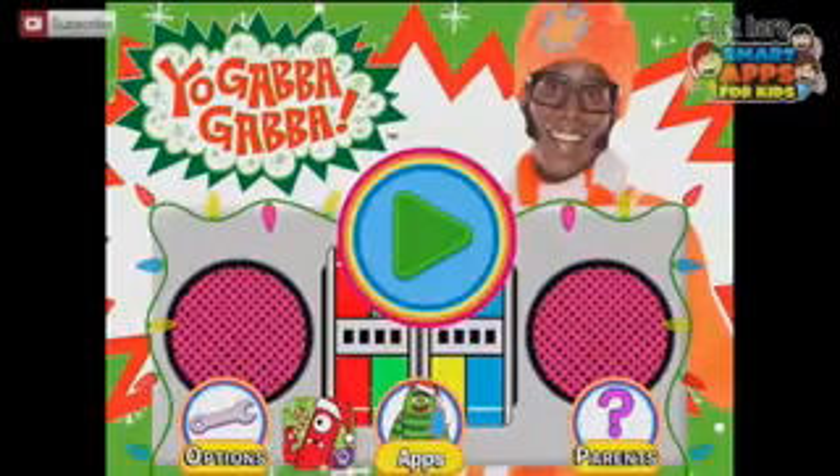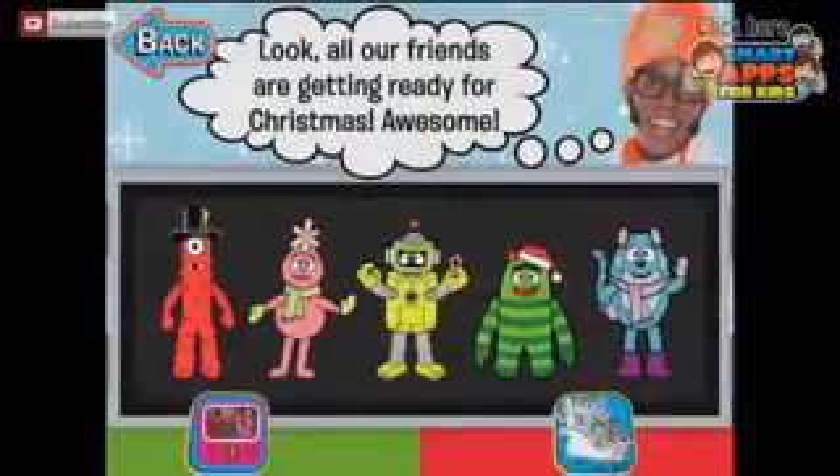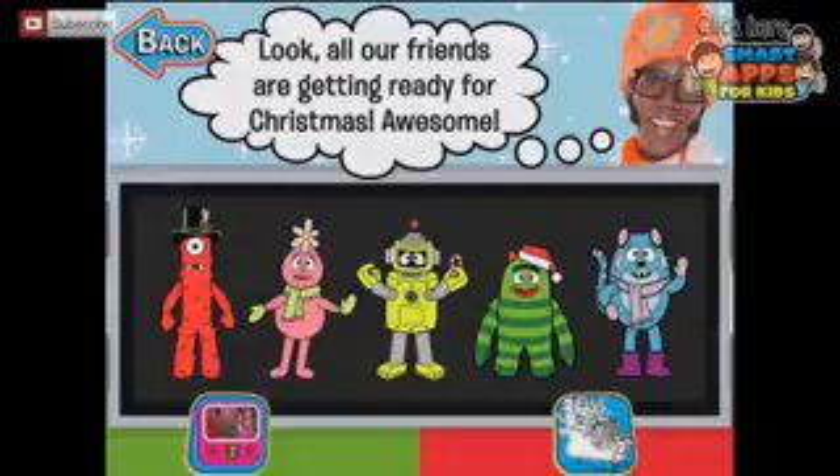Come and have a Yo Gabba Gabba Christmas with us! Shall we have a look inside and see what all the characters from Yo Gabba Gabba have to offer us? All our friends are getting ready for Christmas! Let's tap each of them and find out what we're going to do.